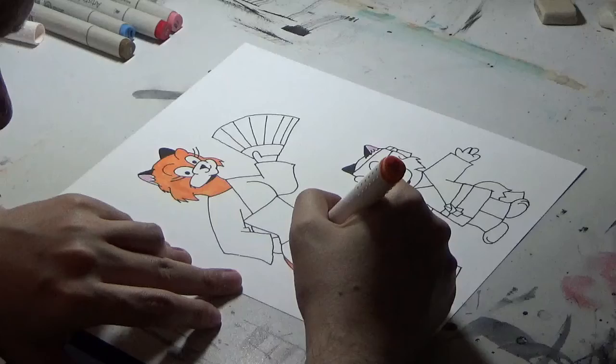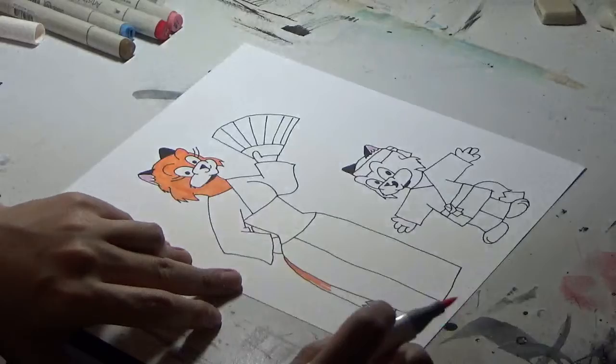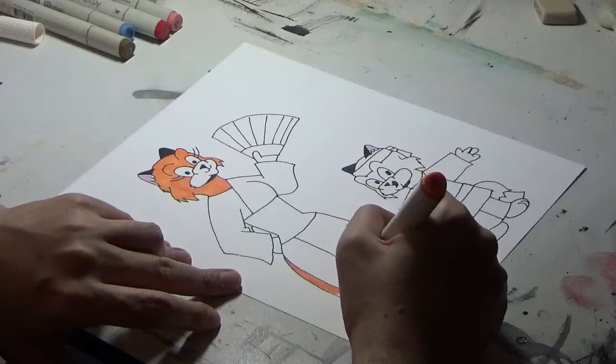Just going to color in her tail here. For her kimono I'm going to go with pink, and this part here I'm going to color in red — probably the same with the fan there.